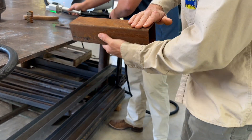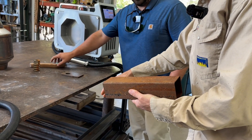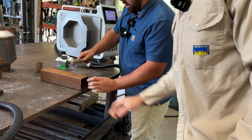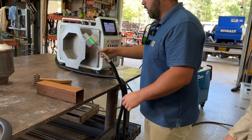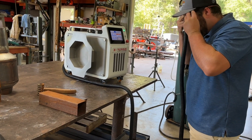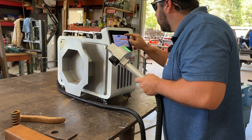From what I understand, if you knock the big stuff off first, it goes a little bit faster. We'll just take a wire brush and knock the little flakes and stuff off of it first, and then we'll go in with the 200 watt pulse. Got it set on 200 — that's a big one. I wouldn't want to put that one on my back. Yeah, it's a little heavy.